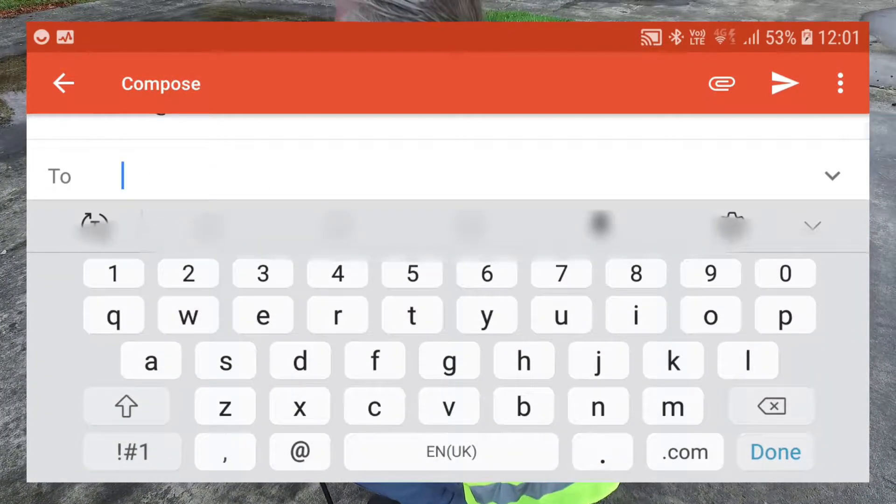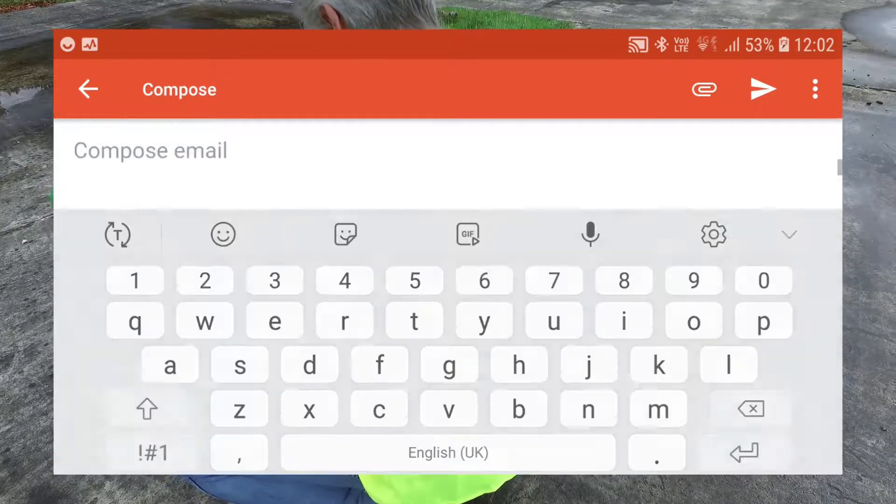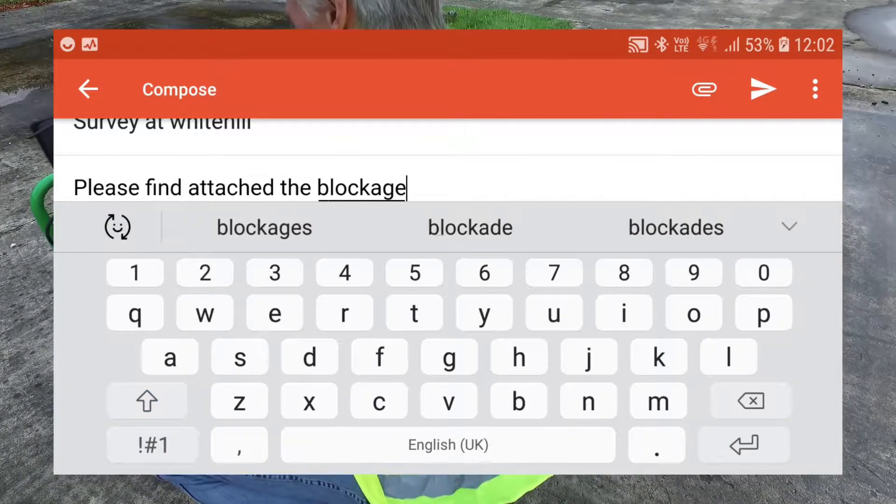In this case I'm going to email the image back to the office. I'll write a quick email with covering information, and the video is automatically attached. Press share and that's gone.